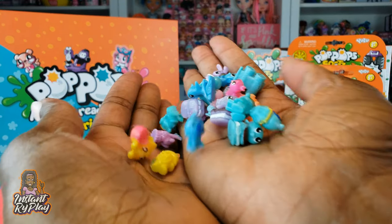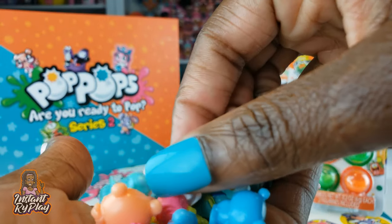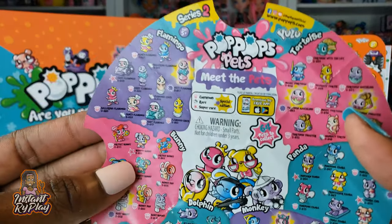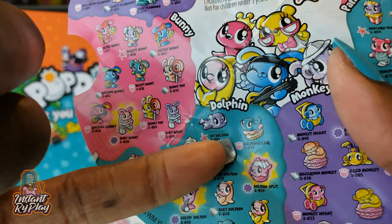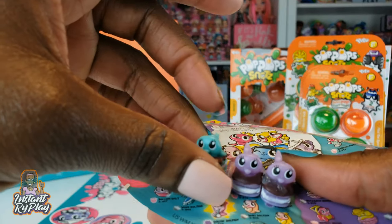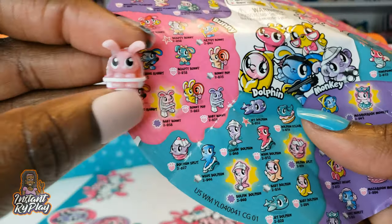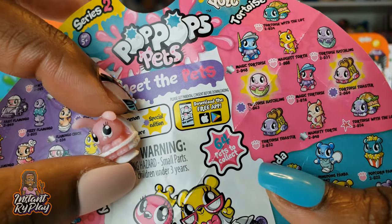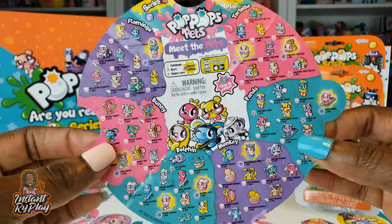We got a total of 20 pets — they're all right here. I'm gonna see if we can look at them. There's so many, and the detail on them — they're really, really cool. I must say the bunny, the little bunny in the high chair, is like my favorite. We've got three dolphin eclairs right there — those are our dolphins — three of them in different colors. We've got two purple ones and a green one. The pink one was my favorite. That's baby bunny right there, and the purple one is actually a special edition. So it's super duper cool. You guys let us know if you have any of the Pop Pop Pets because I think they're pretty cool.